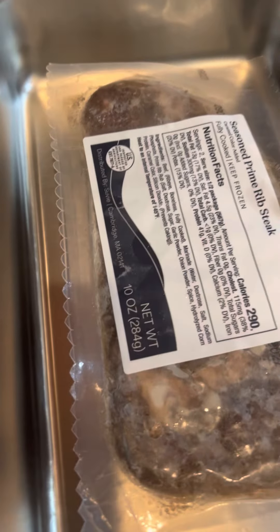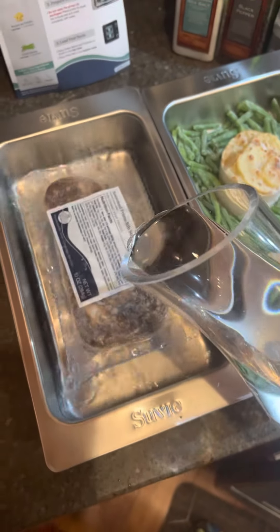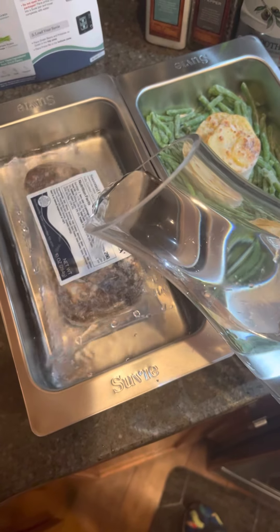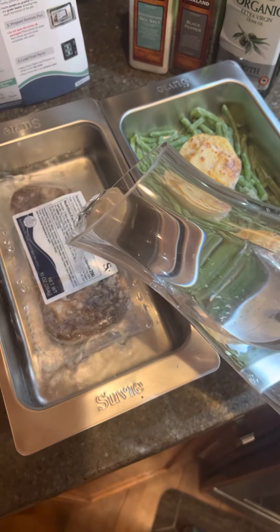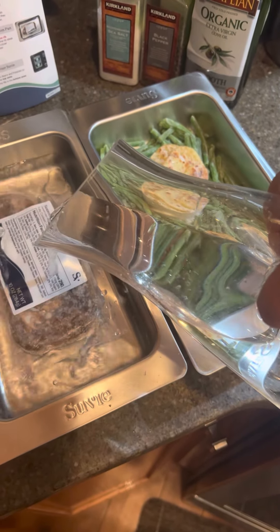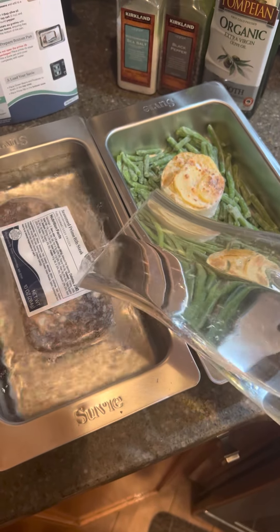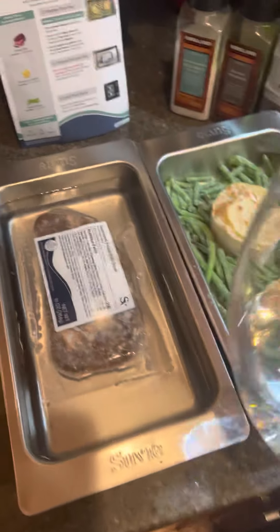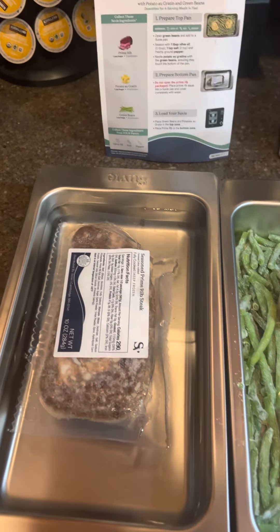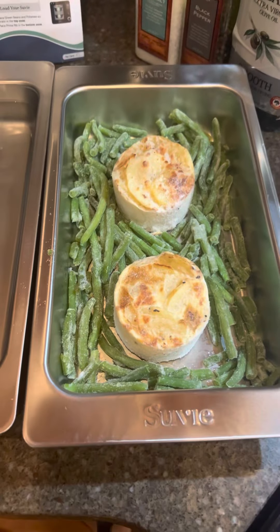And we just add water and cover that in water. There we go, now it's floating. I'll just do it until it floats. So there we go, that didn't take too long.